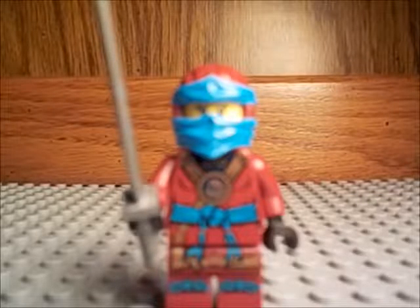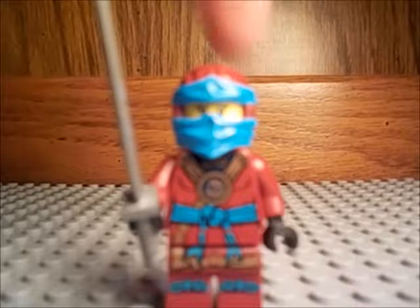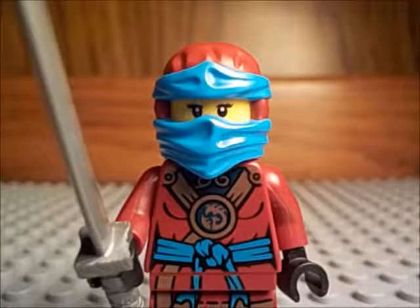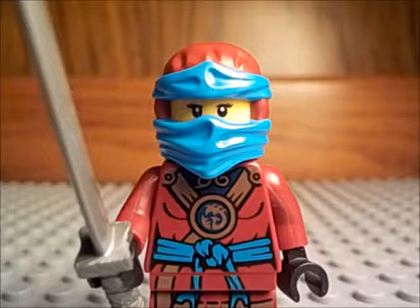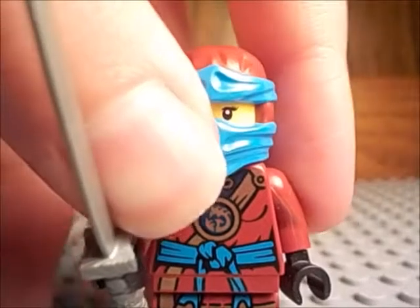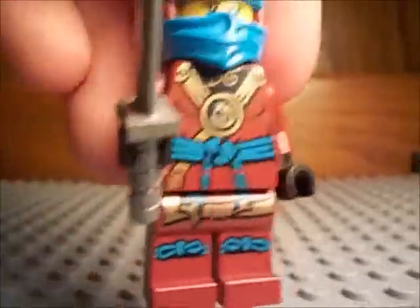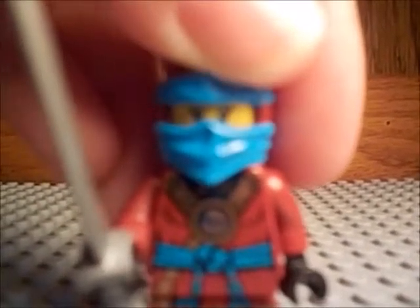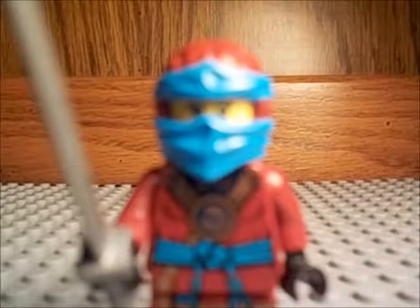Next up is Nya from Ninjago. I just really like these Ninjago figures because their printing is really, really great. I'm surprised at how good they did with Nya — with the little belt, the blue belt, and even printing on the legs, which I normally don't care about. But this one is just really, really great, so that's why I chose it.